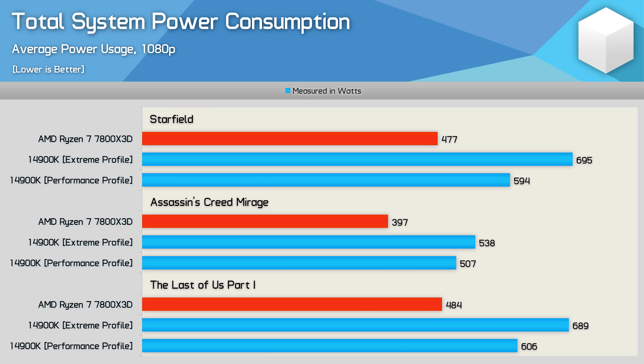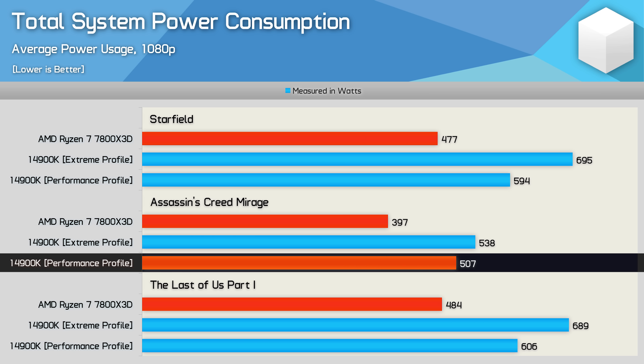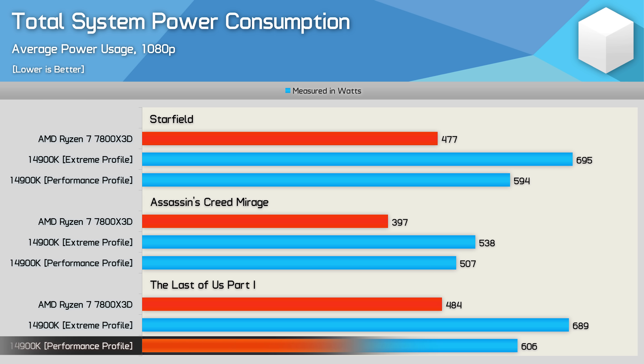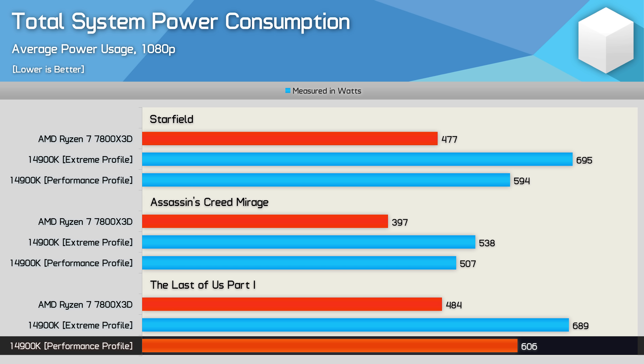The improvements will vary from game to game. In Assassin's Creed Mirage, we're only looking at a 6% reduction in power usage — a lot less impressive given that the average frame rate also dropped by 4% and the 1% lows by 10%. Then we see a 12% reduction in The Last of Us Part 1, though that's still 25% more power than what the 7800X3D used for a similar level of performance.